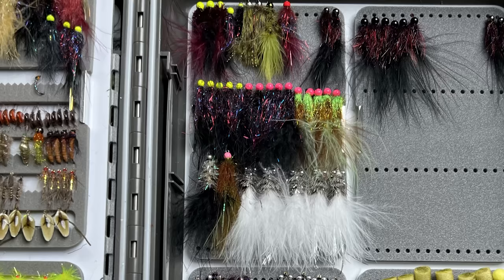Coming in at number five is probably the most popular category, and that would be leeches or buggers. We're just going to keep this to leeches. You need to have leeches in your box because in stillwater, there are leeches available in most stillwaters, and it represents a high protein, high caloric value for the fish. So leeches are going to be a staple. I'll usually run a very mixed batch of stillwater leeches.